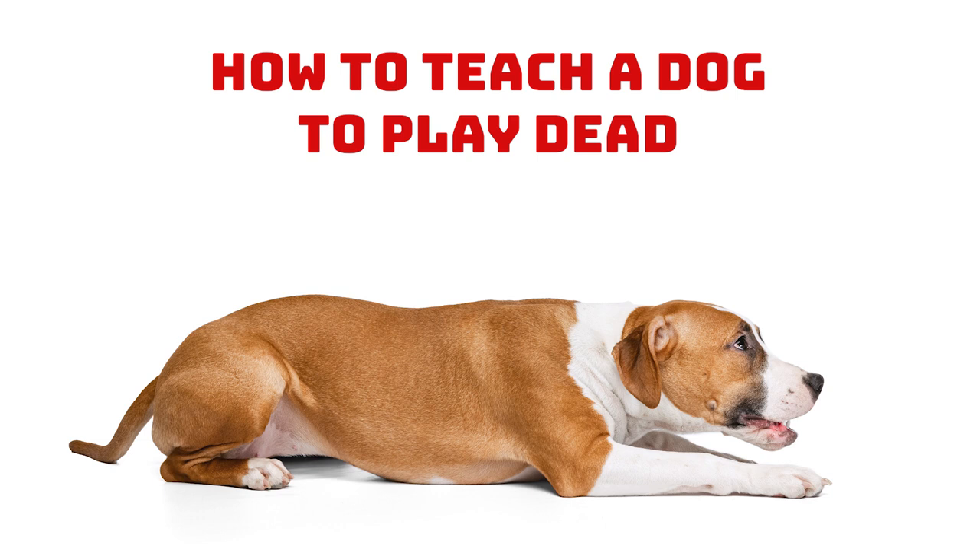Step 7: Once you know your dog can do the movement, you can add the cue word you want to use. This could be 'bang,' 'flop,' or whatever you choose. This will link the action to the word. Step 8: The next step is to remove the treat from your hand. This needs to be done gradually, and your eventual aim is for your dog to lie over on their side when you just use a hand signal, such as pointing to their hip in the way you did when using the treat. Always reward them when they do it.